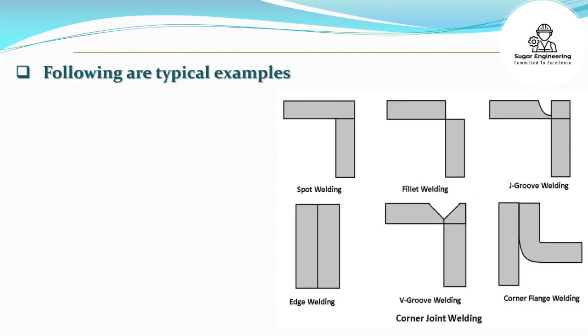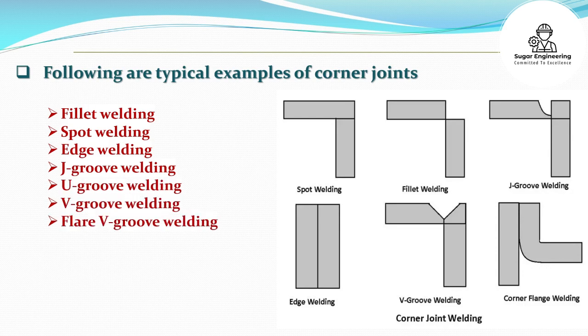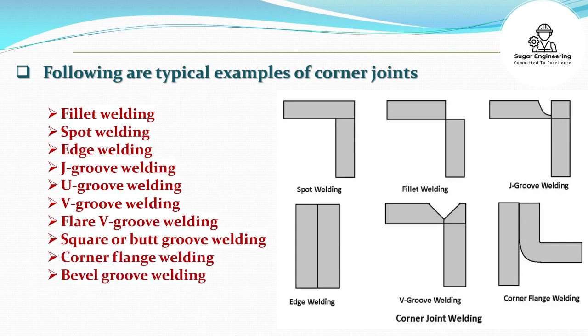Following are typical examples of corner joints: Fillet welding, Spot welding, Edge welding, J-groove welding, U-groove welding, V-groove welding, Flare V-groove welding, Square or butt groove welding, Corner flange welding, and Bevel groove welding.